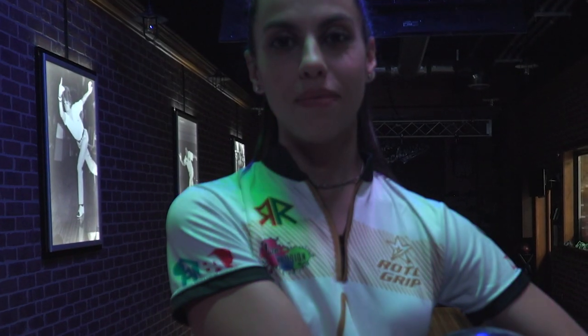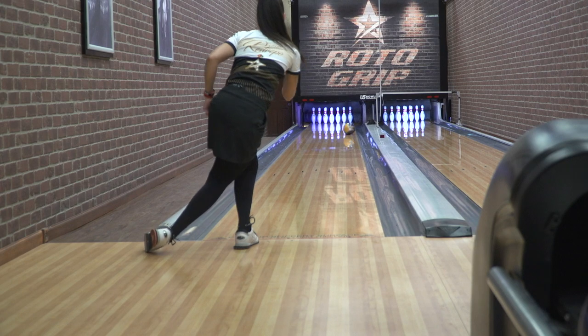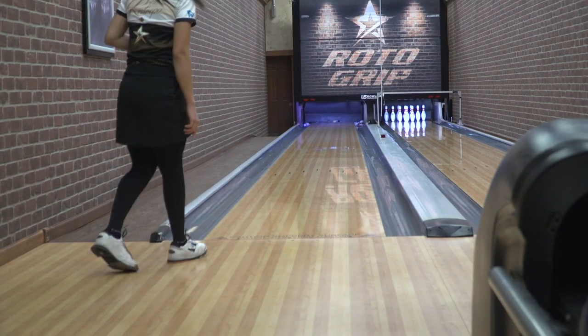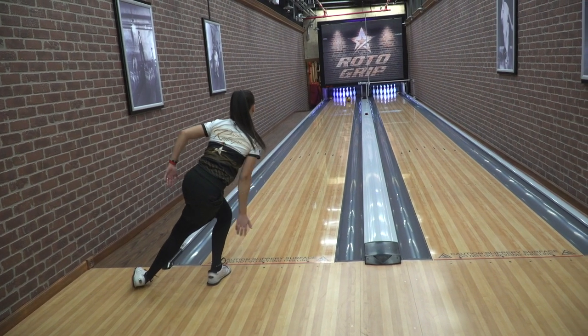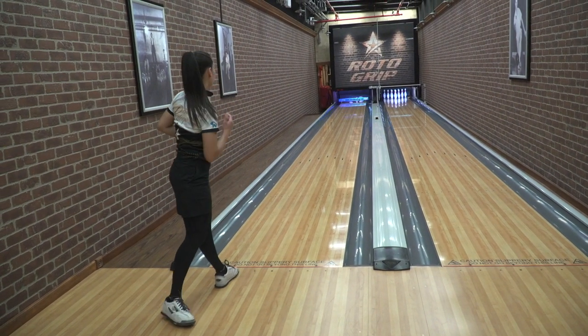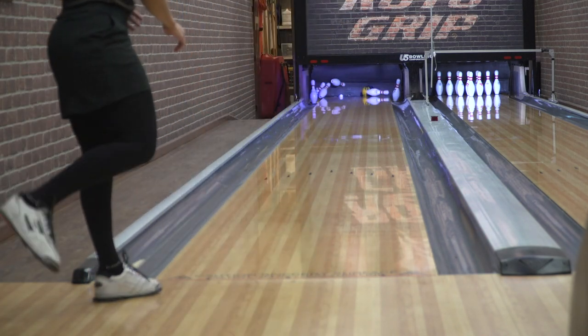Hi everybody, I'm Rocio Restrepo. Today I'm going to be talking about the MVP Pearl. We obviously came out with the MVP and this is cleaner than an MVP. For me, I see myself using this ball more than I have the MVP, just because it's a little cleaner through the front part of the lane and I have more down-the-lane motion with it.